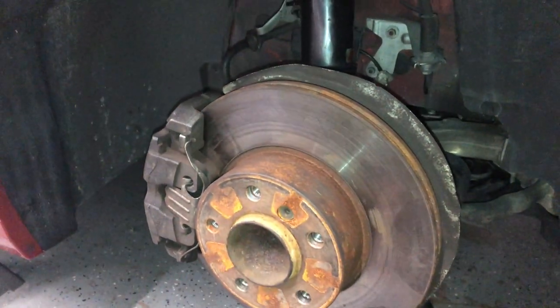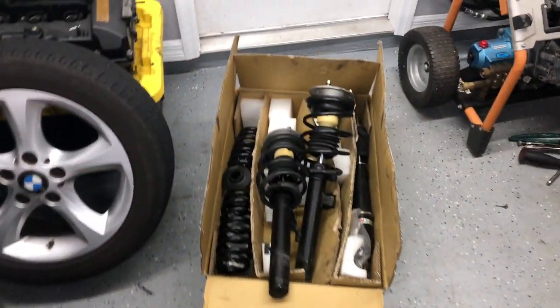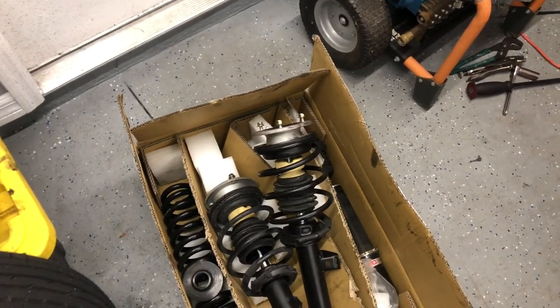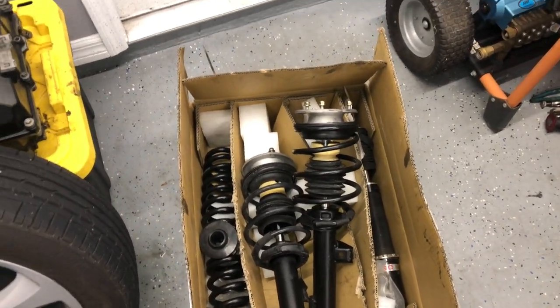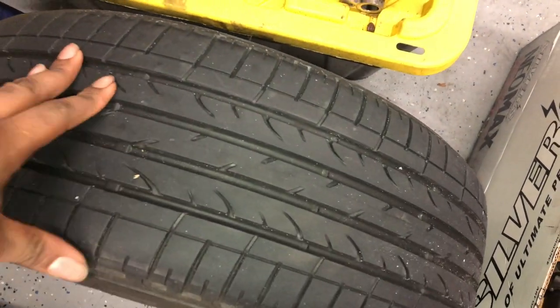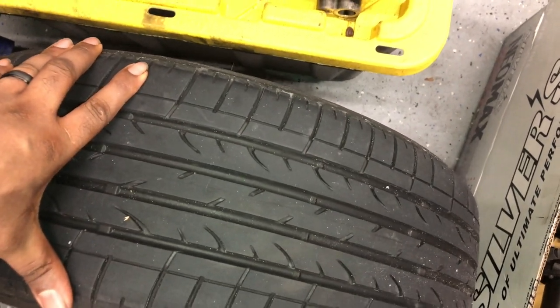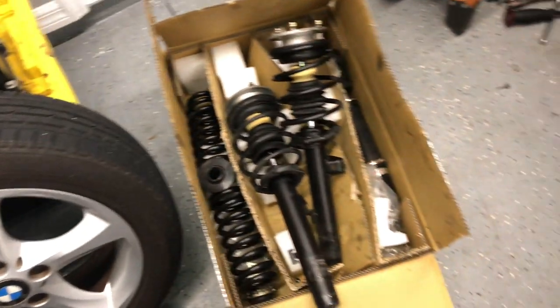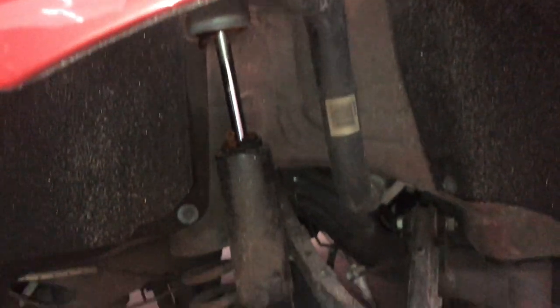I still gotta go clean these hubs off before I put the wheels on. I'm definitely going to need to put some spacers on because these wheels are like super small. These are the old shocks for the front — I only have a few thousand miles on them but I kept them for storage. I'm going to need like a 10 millimeter spacer in the front and maybe 18 in the rear. I gotta go do the rear right now, so I'm going to take a break.